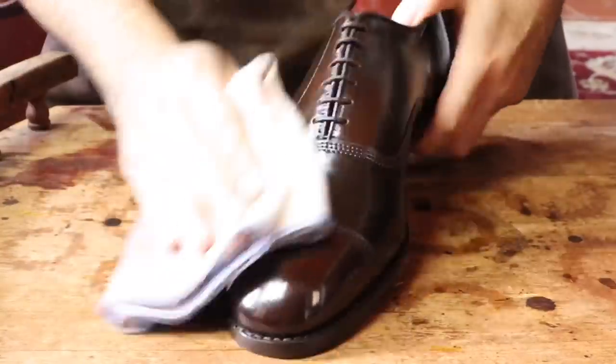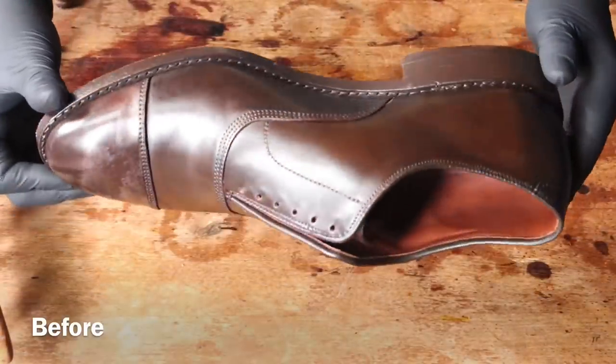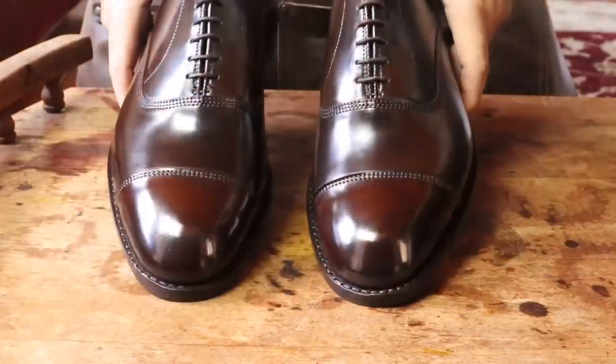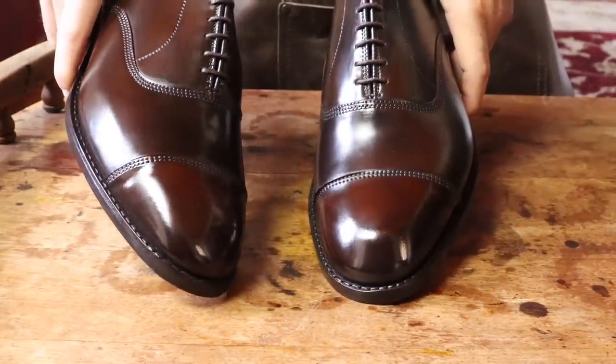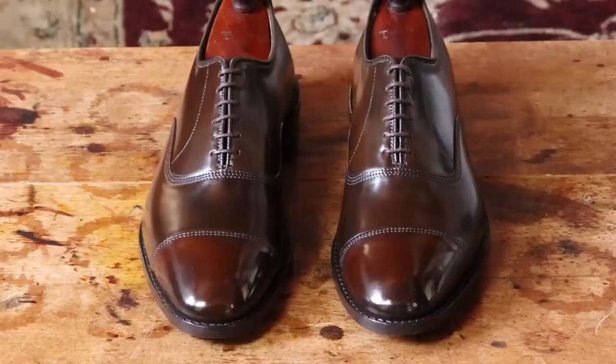Shining shell cordovan takes time and patience, and it's a bit monotonous, but it's always worth it when you see how it turns out. Shell cordovan is so unique, and there's really nothing like it — it just looks so unique and stunning. Don't ask me to choose between calf and shell cordovan; that's like asking me to choose between pizza and ice cream. Both are great for their own specific and unique reasons, but I can't live without either.